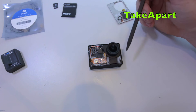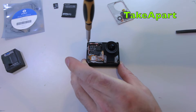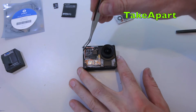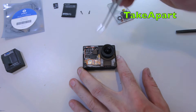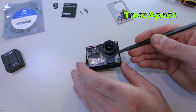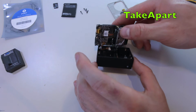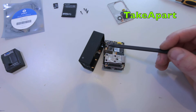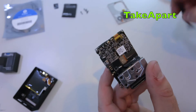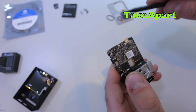Four screws, it's a star socket T4 - one, two, three, four. Gentle pop there, motherboard - careful, there's another flexi cable for the buttons. There's a small fuse there, just pop it and pull the flexi cable out. Another connector is for the front panel - same thing, small fuse, pull the cable out.